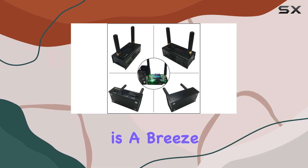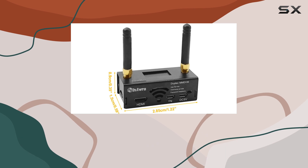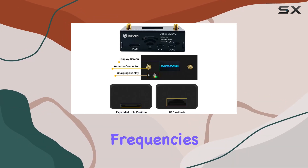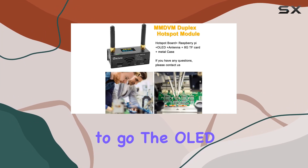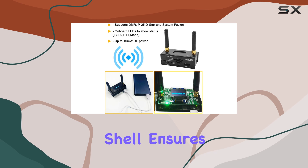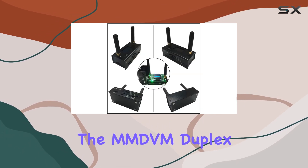Installation is a breeze, thanks to the included Raspberry Pi 0W and pre-configured TF card. Simply connect the components, set the desired frequencies, and you're ready to go. The OLED display provides real-time feedback, while the aluminum shell ensures durability and heat dissipation.